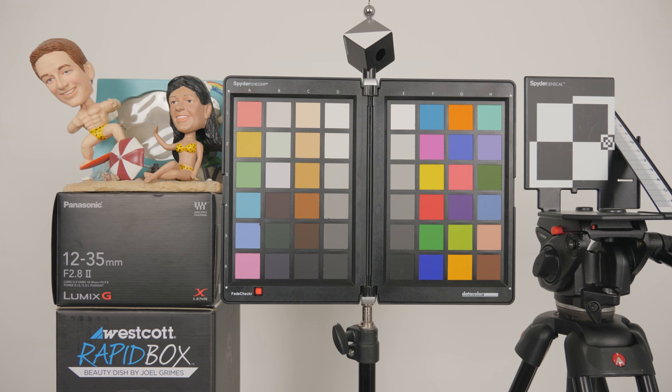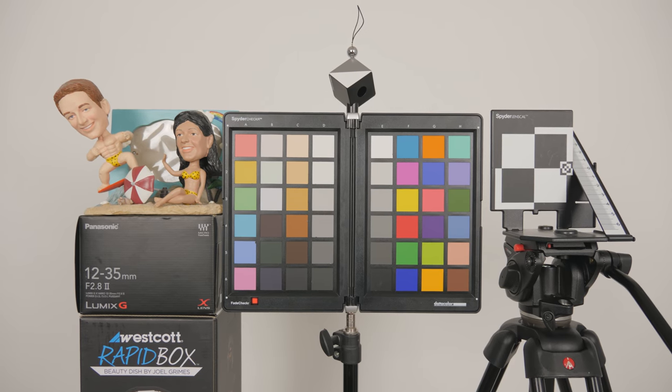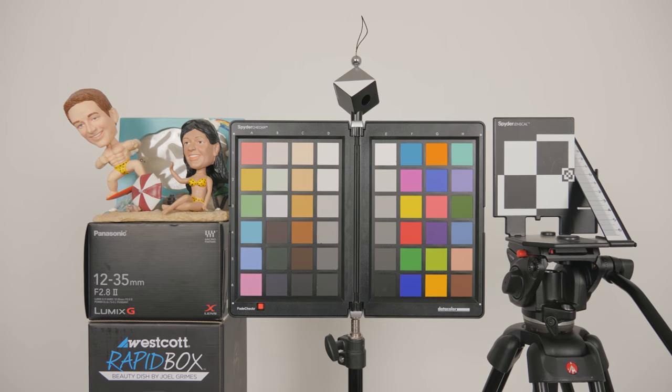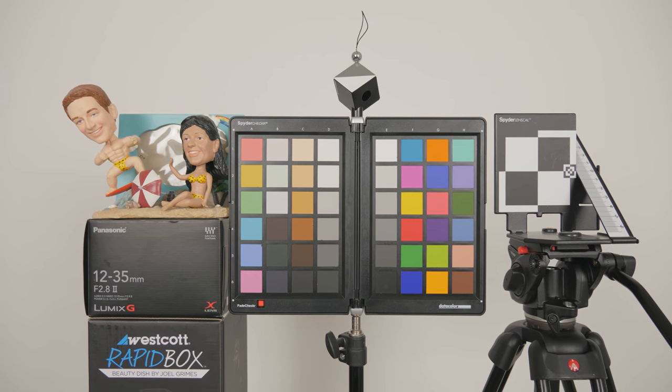Now the next shot I'm going to do handheld, and the third shot I'm going to do with a gimbal. So now we're handheld, and the image stabilization is turned off on the lens.